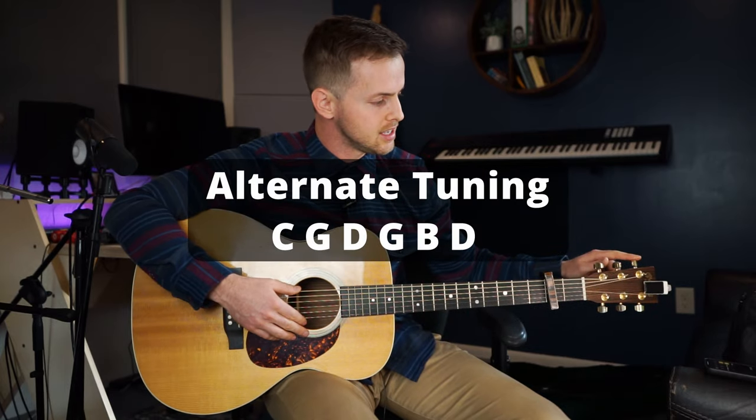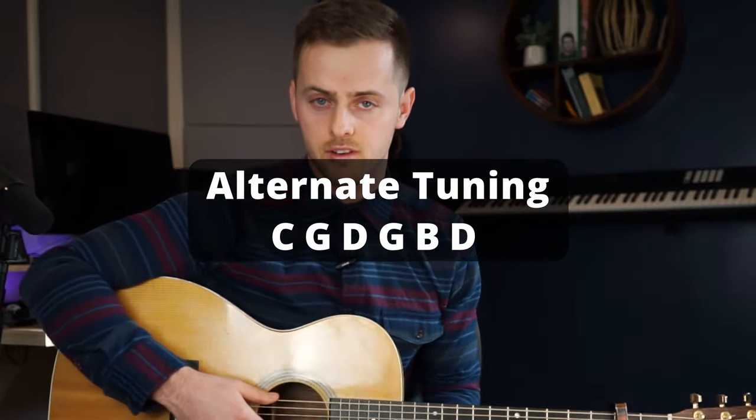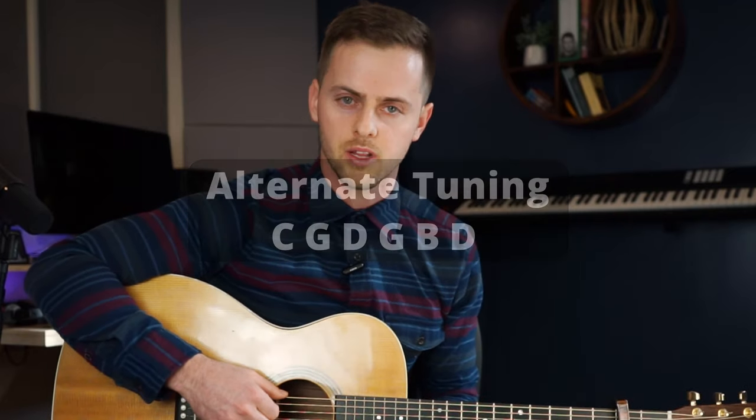The tuning is C, G, D, G, B, D. That's going to give you a very interesting tuning, which will be fun to play with.